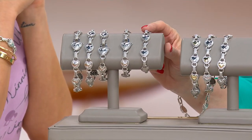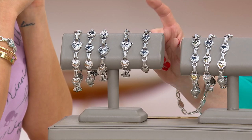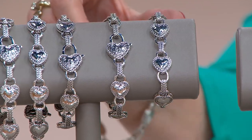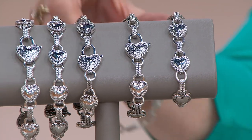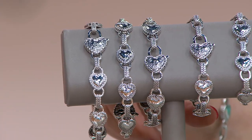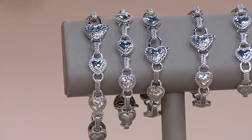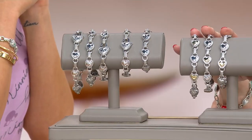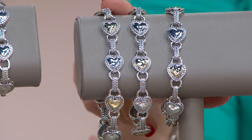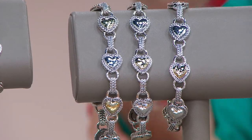In the all-silver version, extra small has 4 left, small has 10, the average is the most popular, large has 30 left, extra large has two dozen. In the 14-karat with sterling silver version: average has 30, large a dozen, extra large eight.